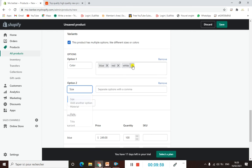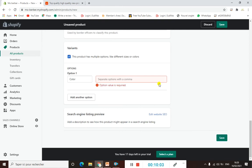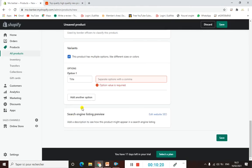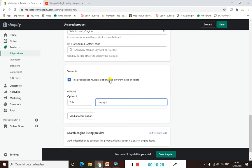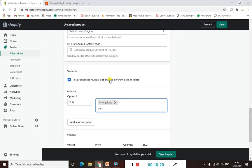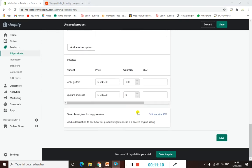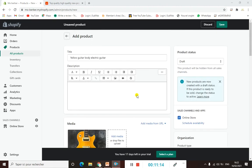For this product, there is only one color — yellow — but it has two options: guitar only, or guitar with its case. So we add a 'Title' variant and type the two options: 'Only Guitar' and 'Guitar and Case'. When you scroll down to the preview, you can see both variants with their individual prices — for example, 'Guitar and Case' can be set to $3,049.